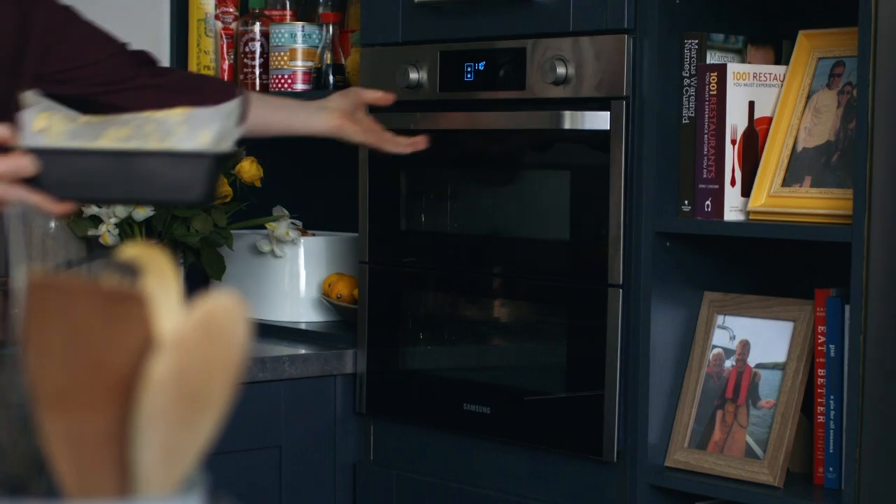Layer the potatoes neatly in the loaf tin — trust me, these are like the best chips you've ever had. Place a sheet of parchment on top and put it into the oven at 110 degrees for about three hours until it's soft.